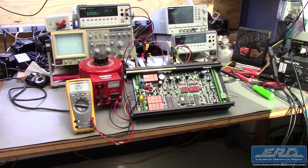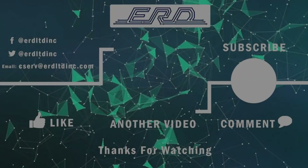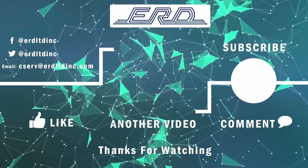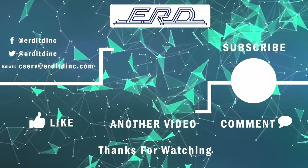ERD has extensive shipboard repair experience and is well versed in reversing the damage caused by saltwater exposure. Thanks for checking out the video. Subscribe to ERD TV for more videos of our repairs.